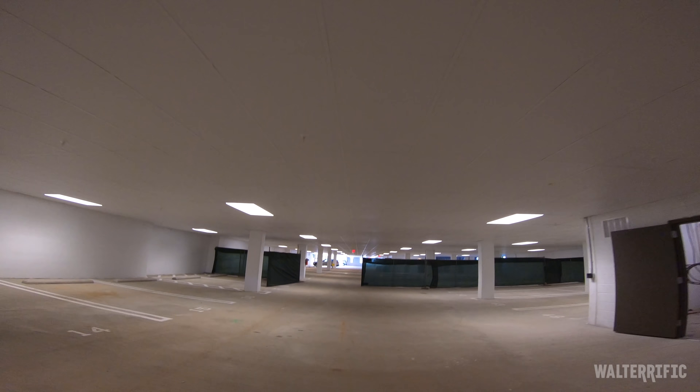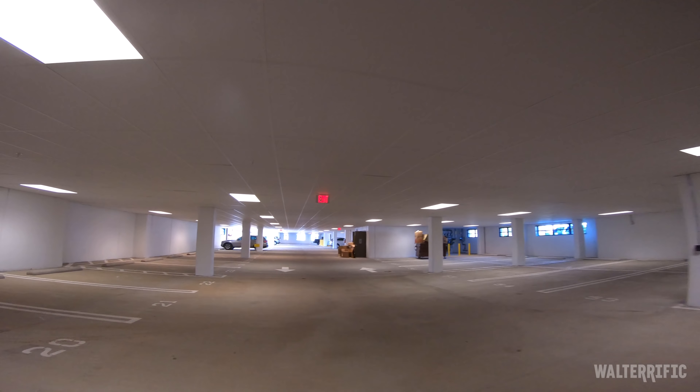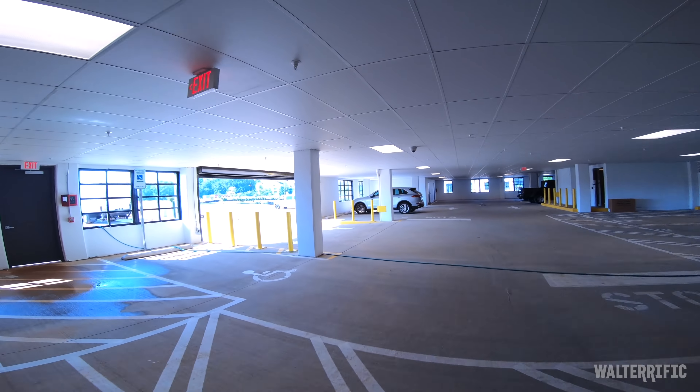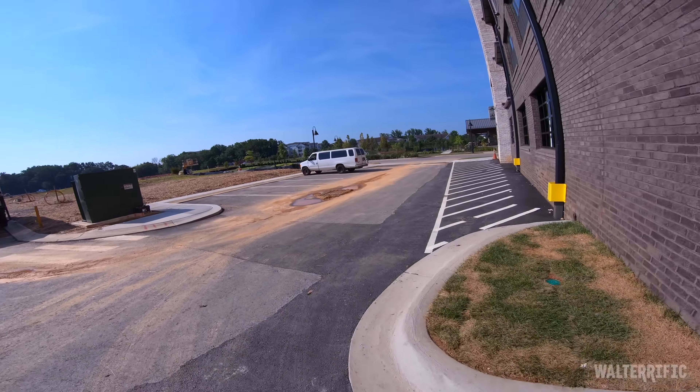Those ceiling tiles — I've never seen those in a garage before, that's bizarre. Anyway, this isn't the kind of garage I like the look of. I like the concrete brick ones — you know what I'm trying to say.